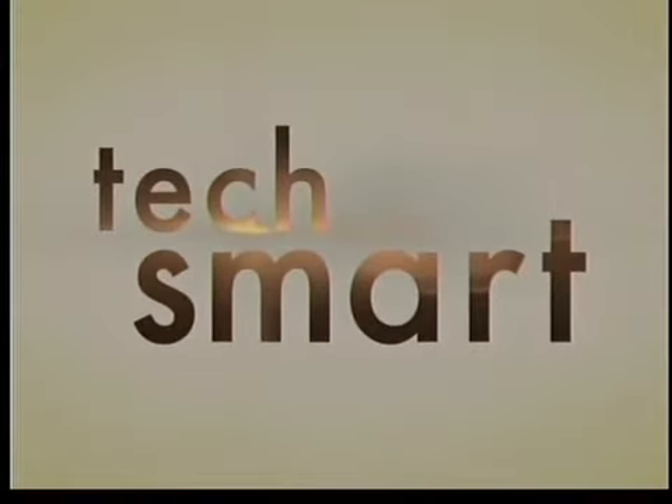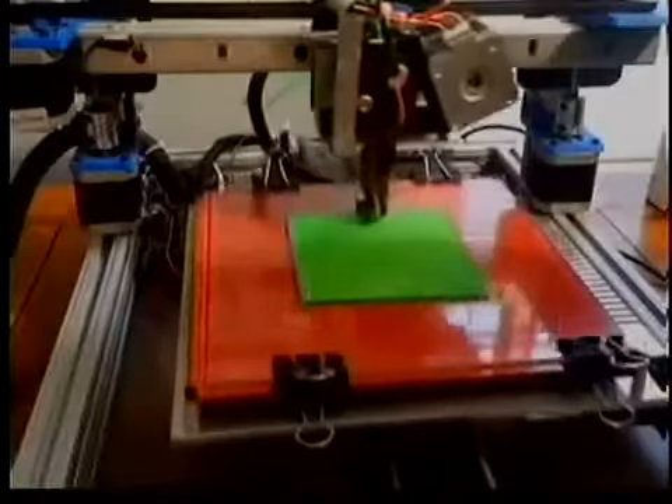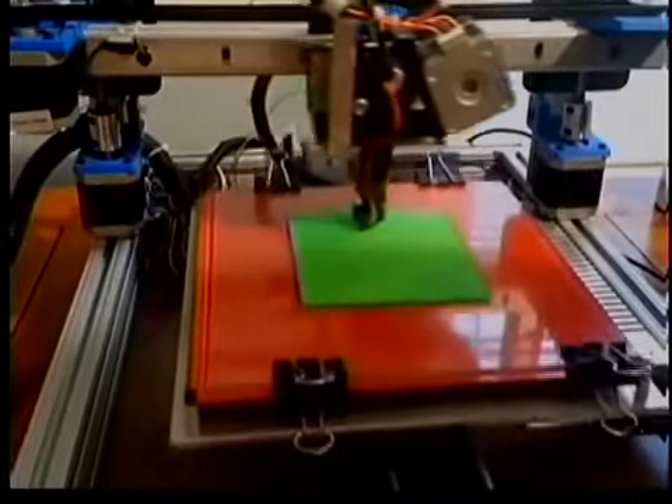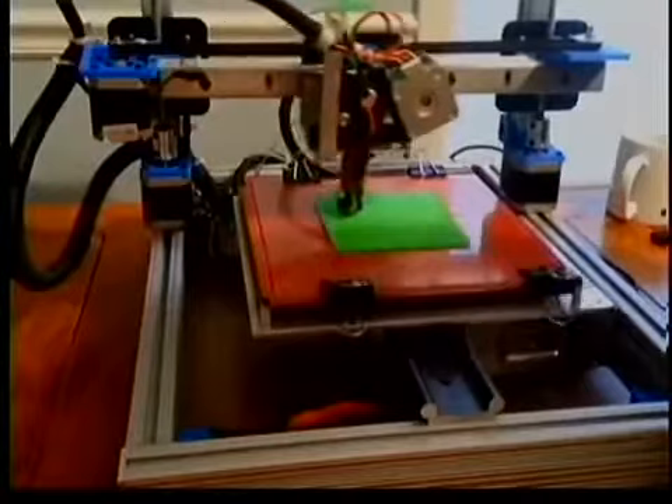All right, Thursday morning. TechSmart is bringing 3D printing technology right here in the studio. And we've got joining us this morning, as you look at the video here, it's a printer — but it's a whole lot more than just a printer. 3D printers. And Brad here is a founding member of the group and an instructor for an event coming up this morning.